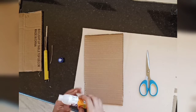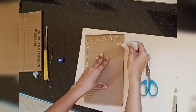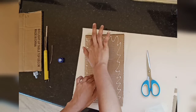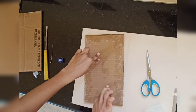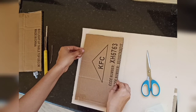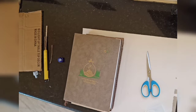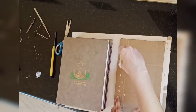Now use a generous amount of Fevicol and spread it on all the areas. See that the orientation is proper and then stick it. Once done, place some heavy weight on top. Do the same for the other half also.